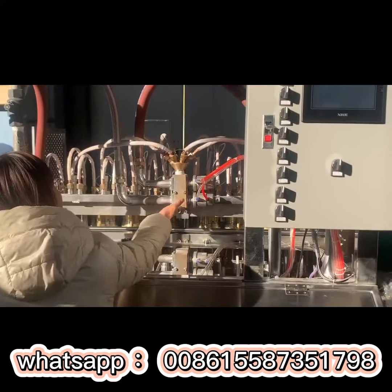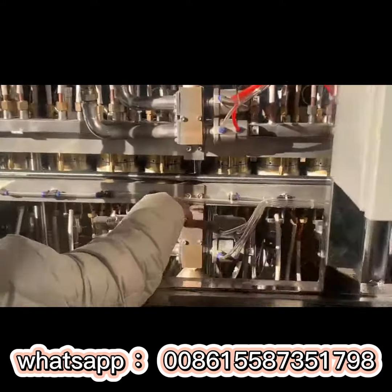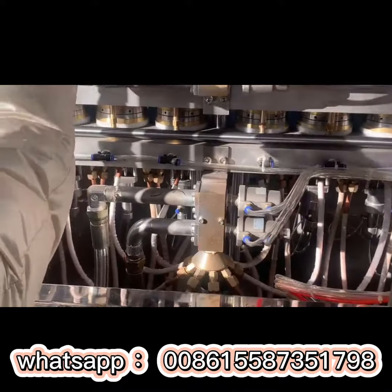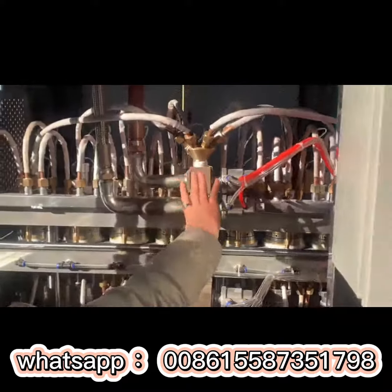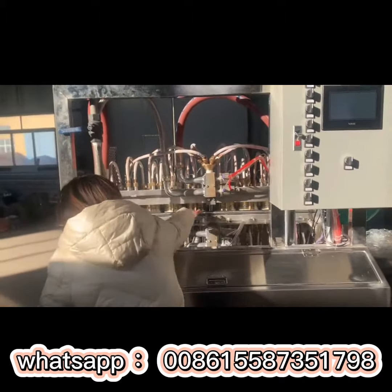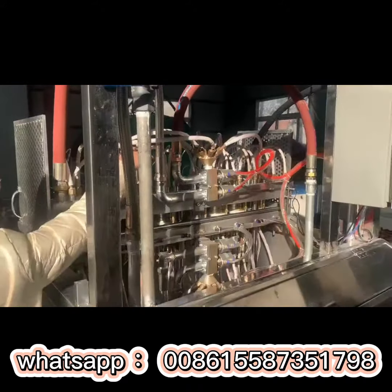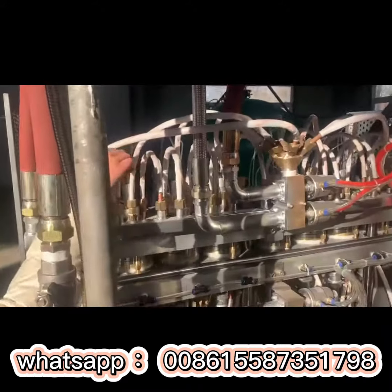This is for the upper mold use. This is for the down mold use. The steam and the water will go into the mold for each piece — you can see using this pipe to distribute the steam and water inside.